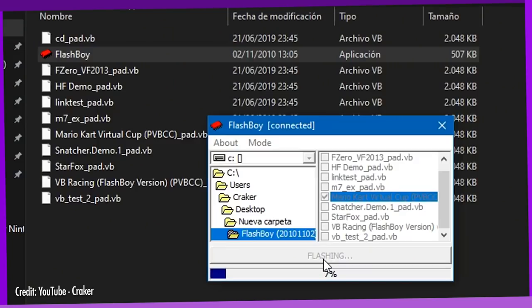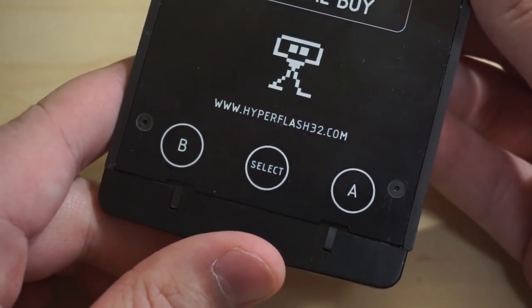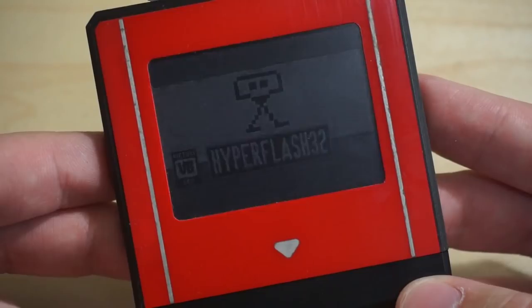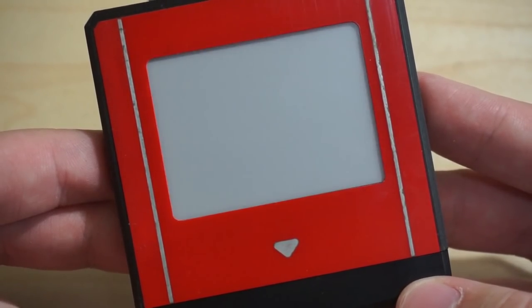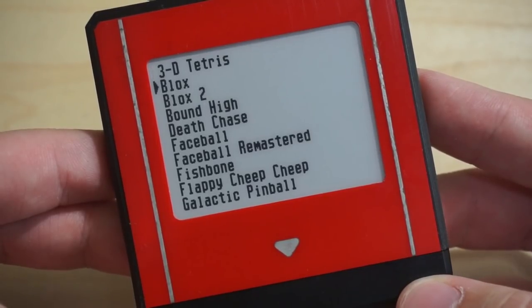To cut out the middleman of connecting to a PC to transfer files, Melot has decided to make the flash cart itself a self-contained user interface. Say hello to the e-ink display! This is ridiculous, and I love it so much.